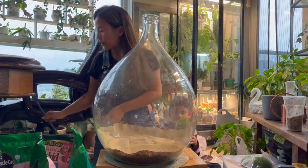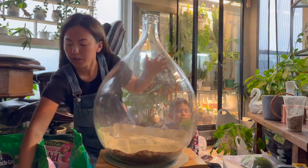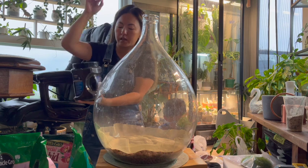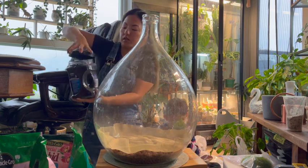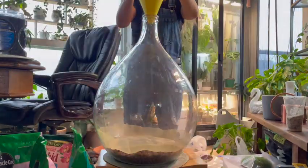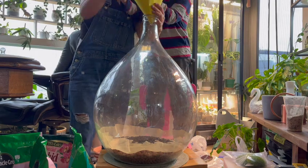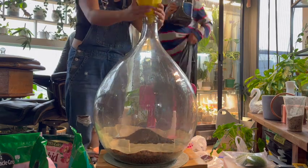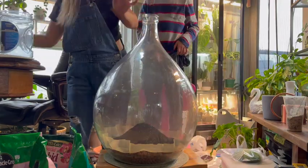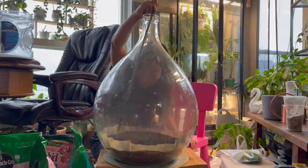It looks like a Christmas tree! Now I'm going to pour in the activated charcoal so that the water that falls down to the leca layer is filtered and cleaned. Here we go.